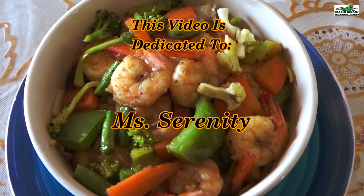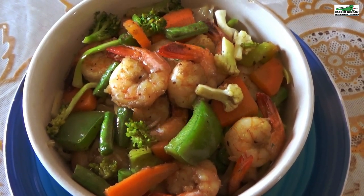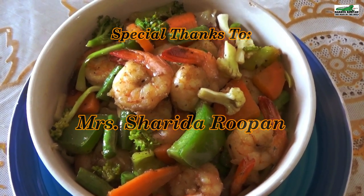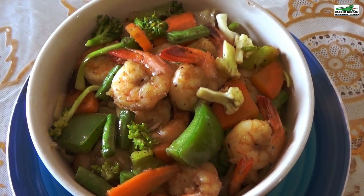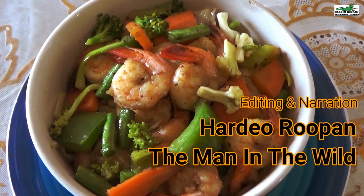I wish you could smell the delicious fragrance the coconut oil added to this meal. This video is dedicated to Miss Serenity, a great fan and supporter of my work. A special thanks to Mrs. Rupan for her assistance in this video. Camera by Satish Rupan, narration and editing by Hardy Rupan — the Man in the Wild.